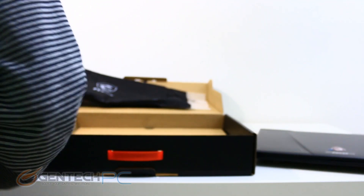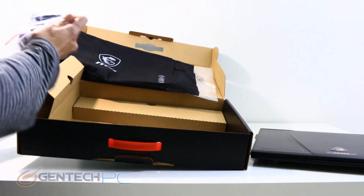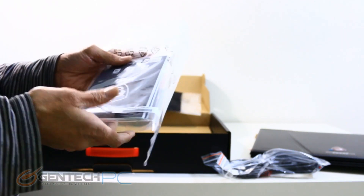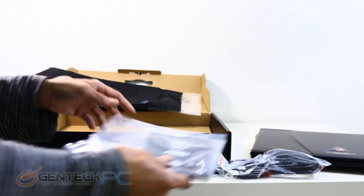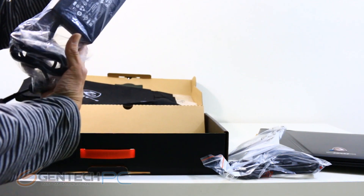Now as we dig a little bit deeper, we'll get down to the next level, and on the left-hand side we're going to find the power adapter cable. This will be different depending on your region — it'll adapt your local power and make it work with the AC-DC power adapter. There's a little quick start guide here, and lastly, at the very bottom, we're going to find the actual power adapter itself.